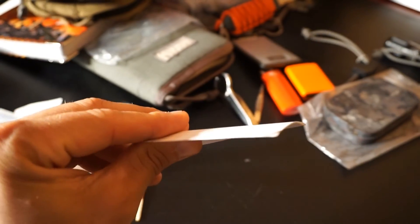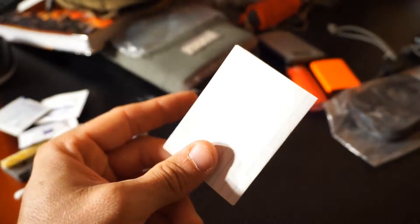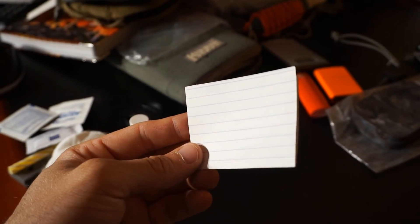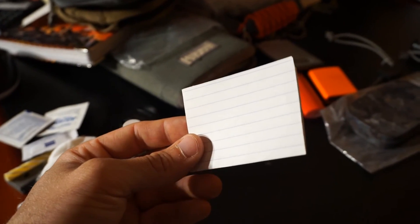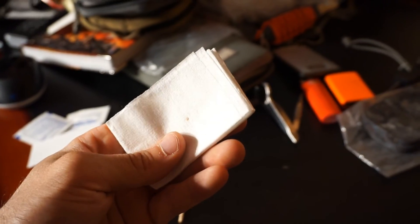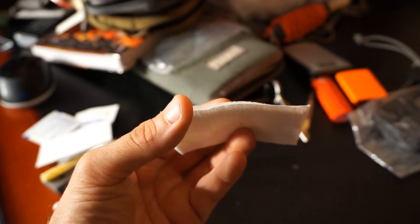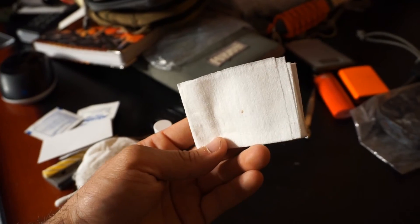I cut some sheets of paper to size to fit in the bottom of this tin. They can be easily crumpled up and turned into suitable tinder. I could use them to write if I absolutely had to, but the main intention is just to have paper that fits flat in the bottom and can be crumpled into a nice tinder if needed. And last but not least, similarly these are napkins cut to size so they fit nice and flat in the bottom of the kit — these would also catch an ember or spark off my ferro rod to help get the fire started.